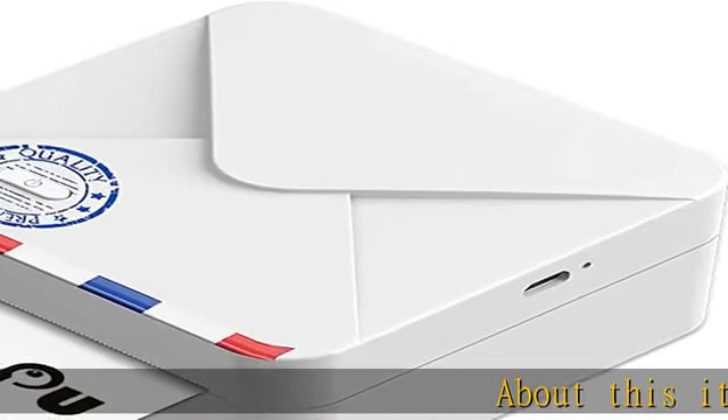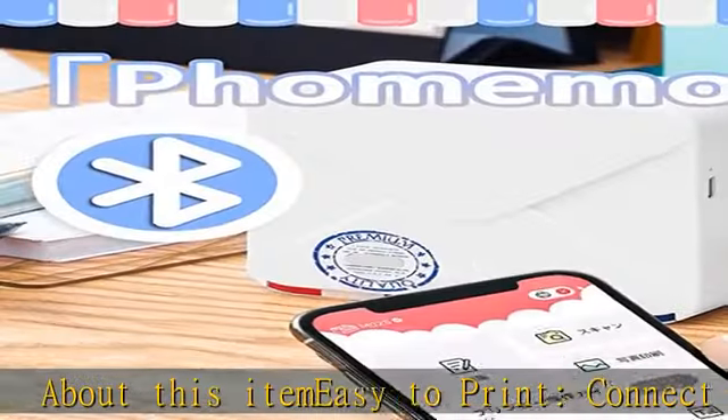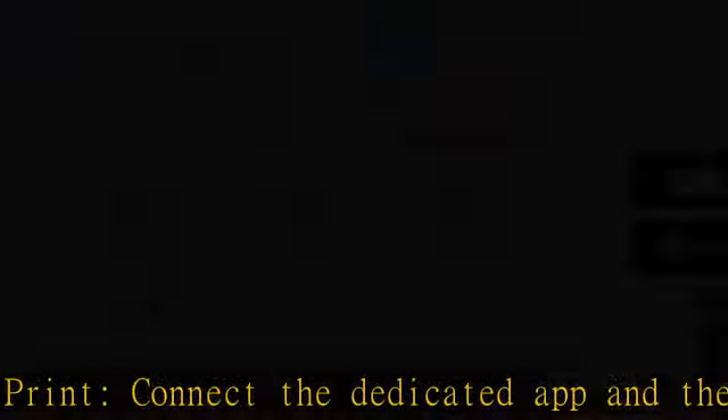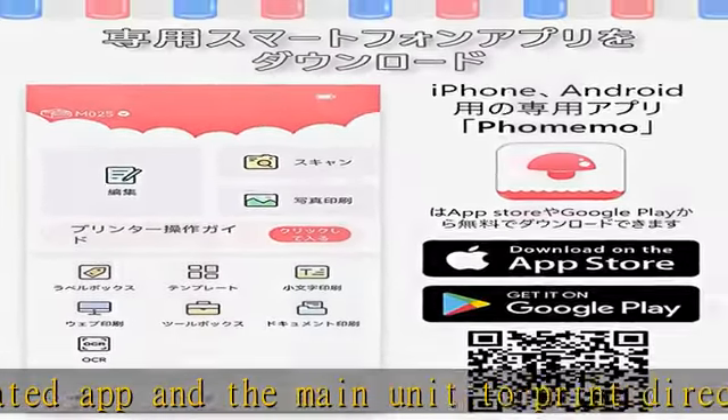Easy to print — connect the dedicated app and the main unit to print directly on your smartphone. Made of luxurious frosted material, the palm-size and light texture design lets you print your memo photos or web pages on the spot.